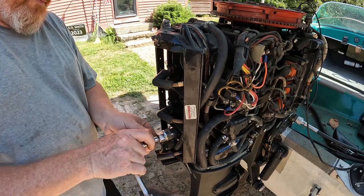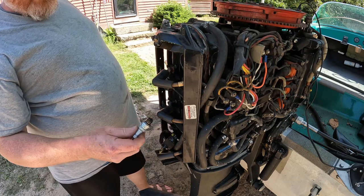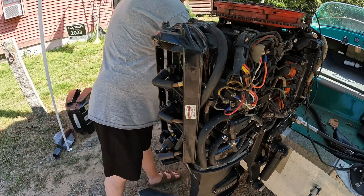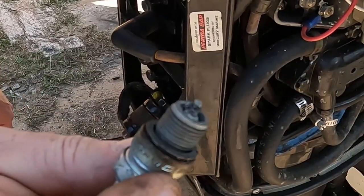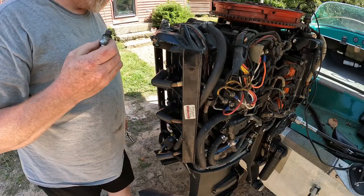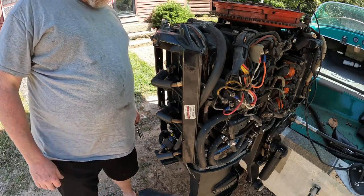I might have bought a boat anchor. That third one looks normal too. But this one — it's covered in aluminum. You guys know what that is: detonation. It melted the piston. There is no spark in that cylinder either.